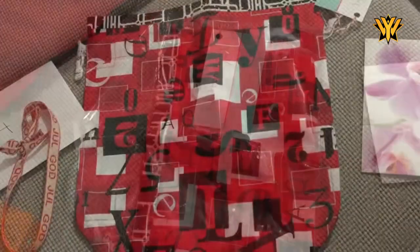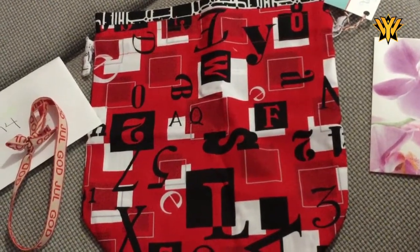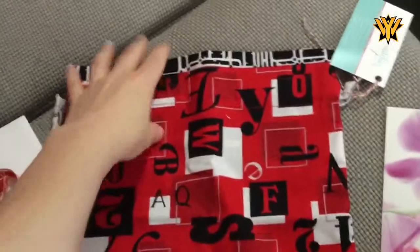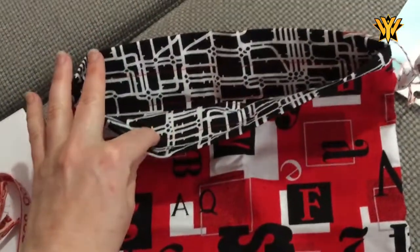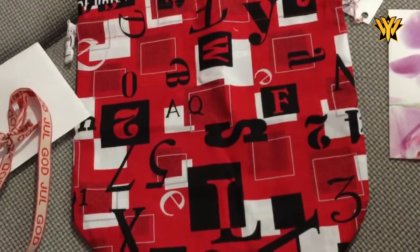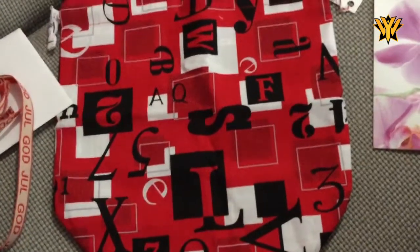So exciting! Smudge is distracted, so I could open the plastic and look at the bag — it's just beautiful. All my colours. I'll show you the inside: that great fabric, the black and white. Very much the black and white stripes, very much my colours. So that is beautiful. Always love a new red and black project bag.